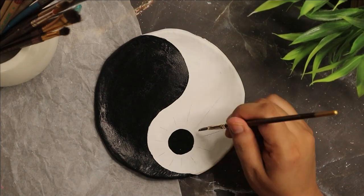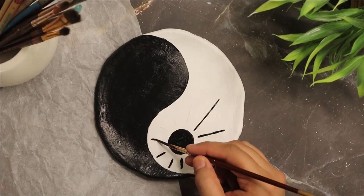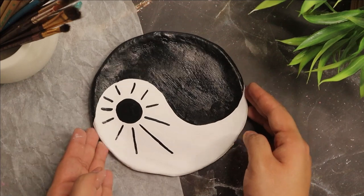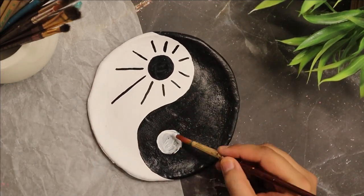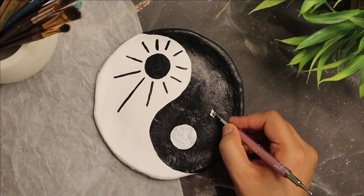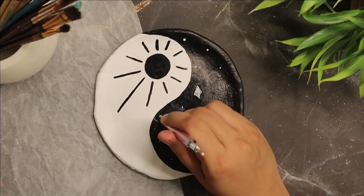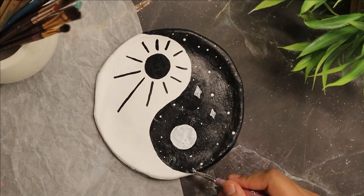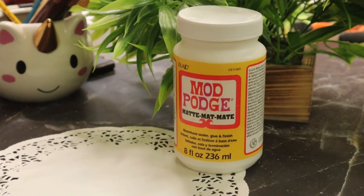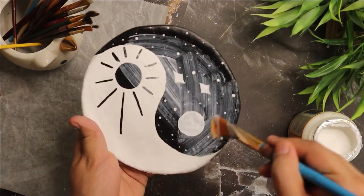I am painting yin yang with a sun and moon design, using white acrylic paint to paint the moon and stars. Then seal everything using Mod Podge — this will prevent paint from chipping. You can use any acrylic varnish you have at home.